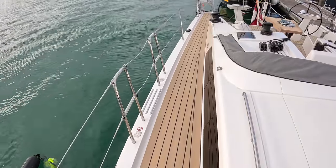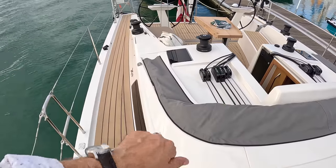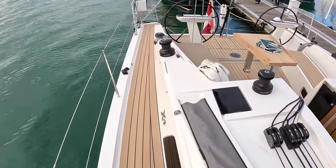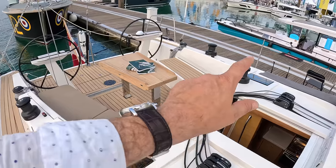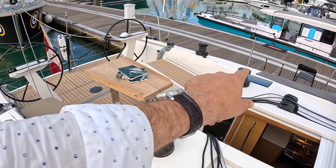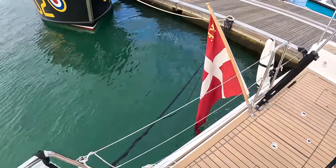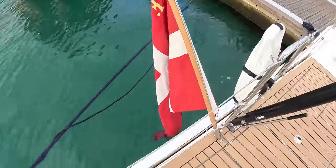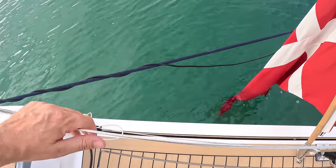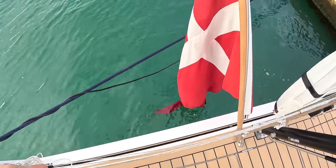Very uncluttered decks because the lines go underneath the deck, and you can see them all coming out here at the cockpit. The winches are here — that's the powered winch. Coming right back, there is a bathing platform that will drop down. You release this fitting here and then this section of the transom hinges through 90 degrees to become a bathing platform.